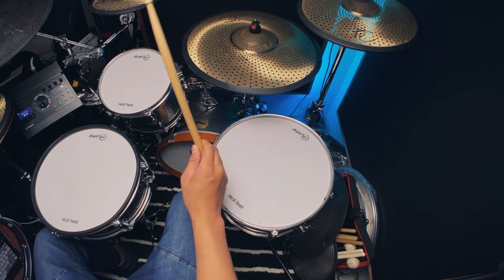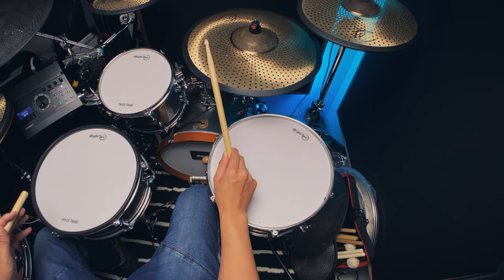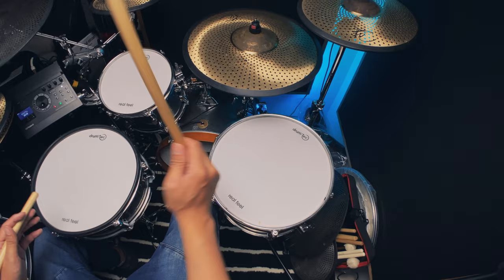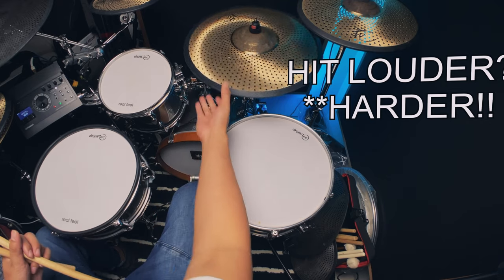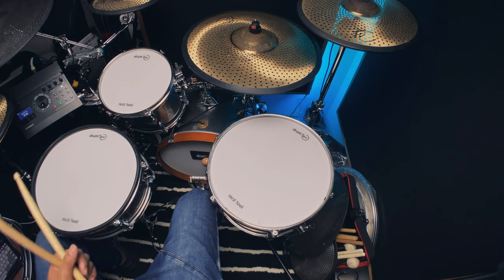The edge membrane also has some dynamics — when you hit soft you get a softer crash, and when you hit louder you get a louder crash. I'm only using the stock sounds on the Roland TD-17.